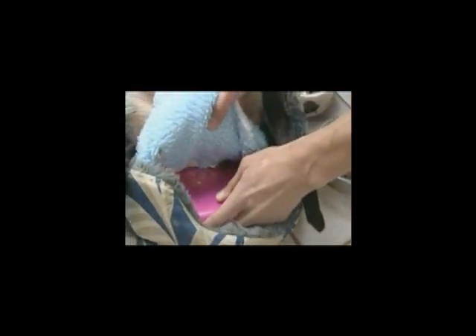SnuggleSafe Pet Heat Pad gives your pet up to 12 hours of continuous warmth. Simply heat SnuggleSafe in your microwave for 6 minutes, giving comfort lasting all night.